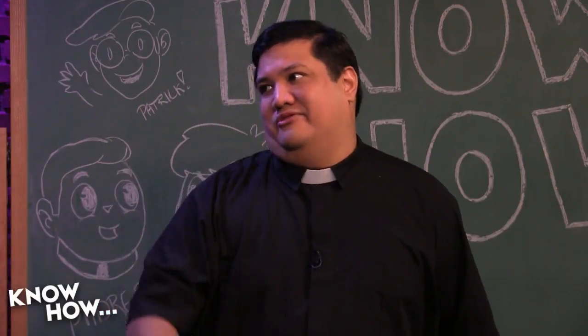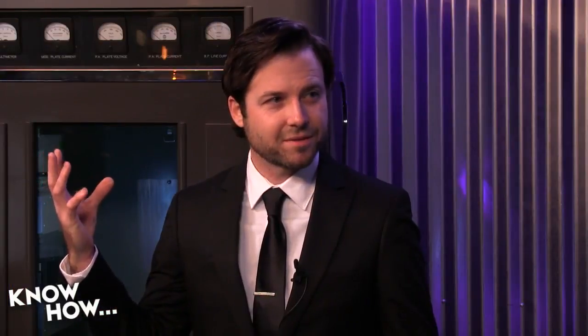Curved monitors kind of sound gimmicky until you see them set up the right way, and you're like, oh, that's what they're for — the little light bulb goes off. It has to be in the right setup, and the particular game you may or may not be playing has to have the right perspective. So we've got some techno lust coming your way.